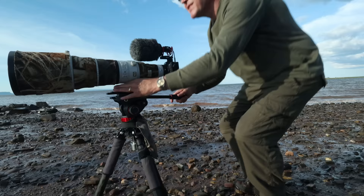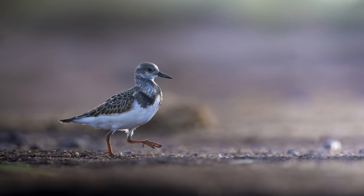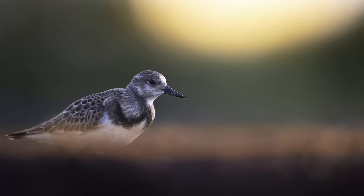Getting down low does a few things. First, it gets you down at eye level with your subject, which is critical in wildlife photography. Secondly, it makes the background farther away from your subject, making it more out of focus and blurrier, giving it a more artistic look. Thirdly, your eye-level subject pops out against this smooth background, making it look sharper and crisper even if your lens isn't critically sharp.